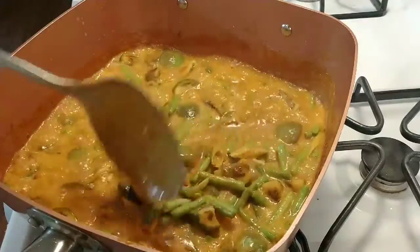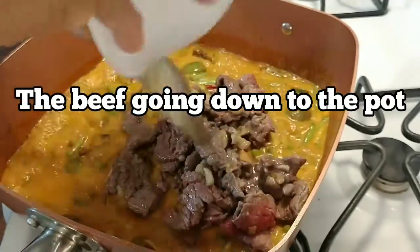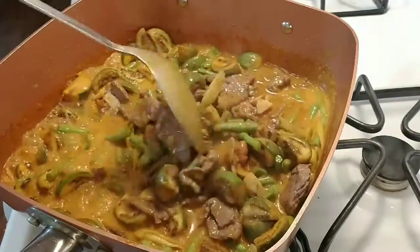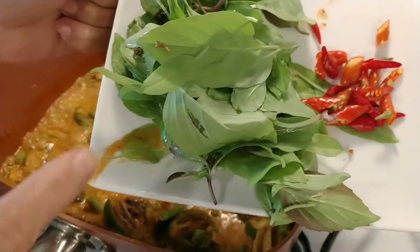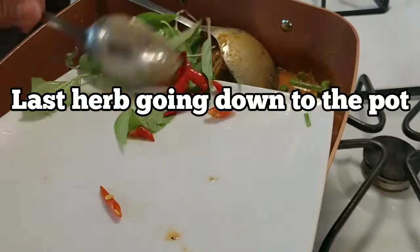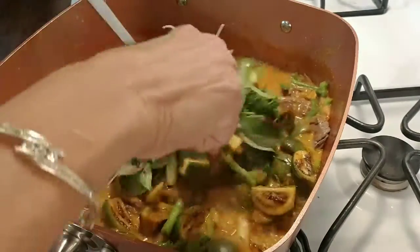Eggplant and bean are already cooked, so I'm going to go ahead and put the meat back in here — throw the meat down in here. It's so easy to cook curry, very easy. Let it cook for 2 minutes. This is hot pepper and this is basil, and the kaffir lime leaf — let's go ahead and put it all in. Cook for 2 more minutes to make a good flavor.